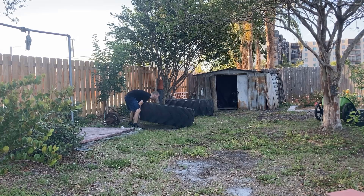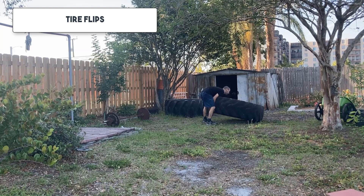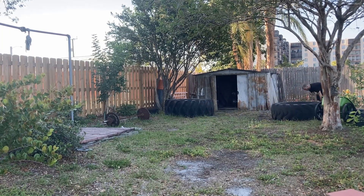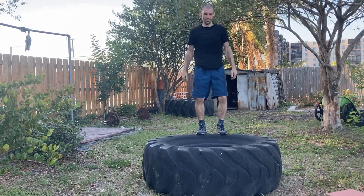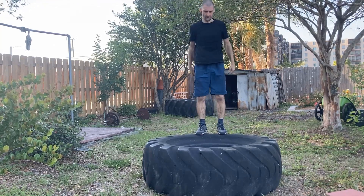There are two exercises in this circuit. First you do tire flips, as many as you can almost to failure — one or two reps less than your max. Then right after, you do jump squats onto the tire, also as many as you can almost to failure, minus one or two reps.